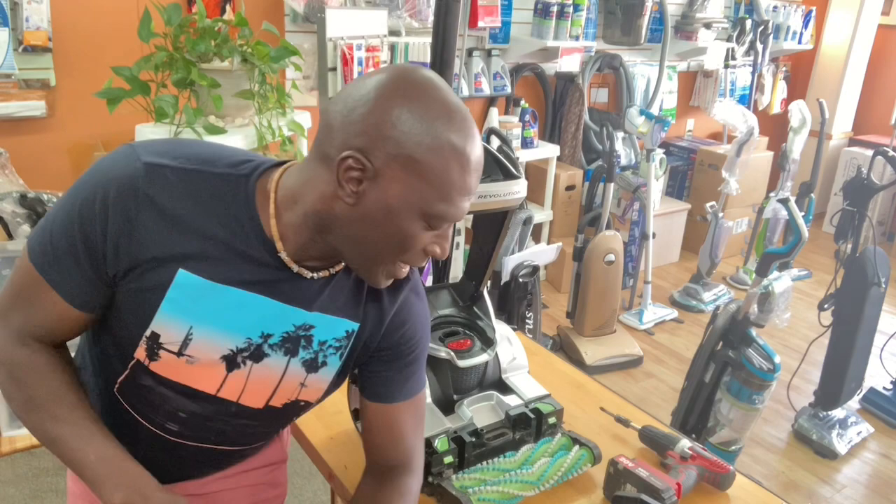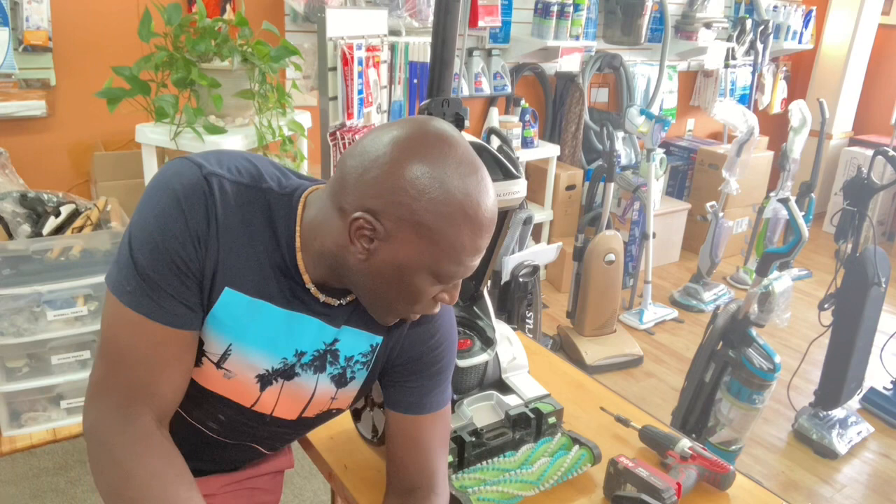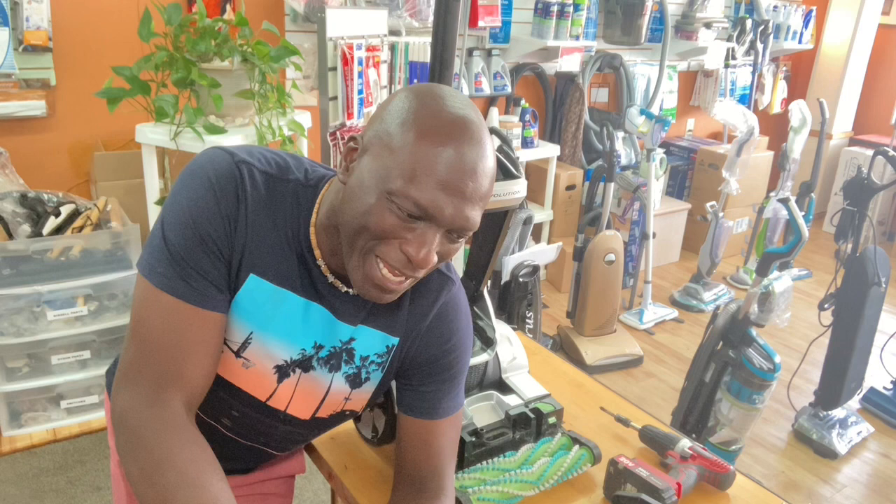Hey guys, it's Wayne. I'm gonna do a quick run through with this Revolution Pet Pro. I've had a couple of questions about troubleshooting — the fact that the water is spraying through the hose but it's not spraying that well down below. I got a call from one of you guys and we were walking through some troubleshooting over the phone, so I figured making a video on the troubleshoot is much better.